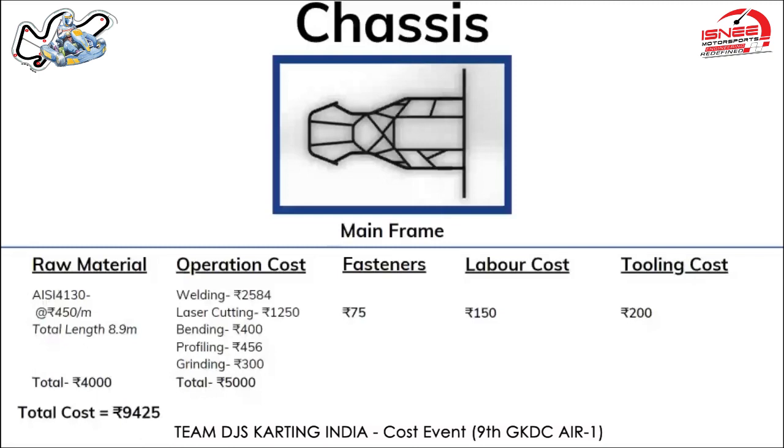As you can see in the photo, there are around eight bends in our chassis and the cost for one bend comes out to be 50 rupees, hence the total cost is 400 rupees. For labor cost, we have considered that the labor might be earning 15,000 rupees per month.